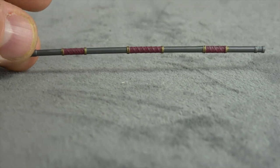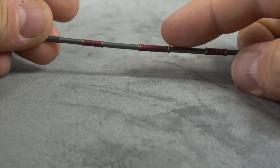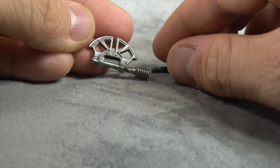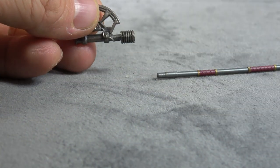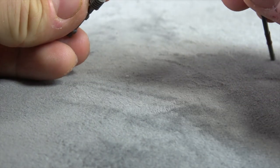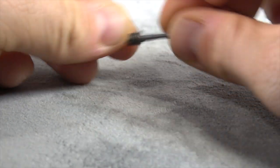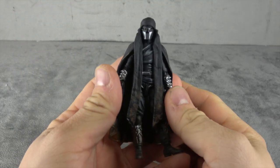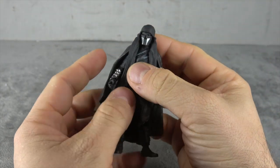Let's start with the one accessory — he comes with an axe. It's painted nicely: we have metallic silver, gold, and then the burgundy on the straps. The axe head itself has some copper dry brushing on top of silver. This will plug in — let me make sure I've got it the right way — and you're in service.